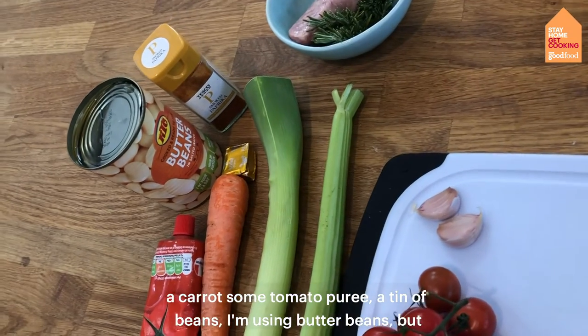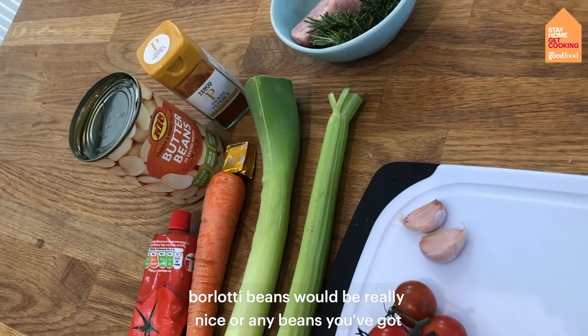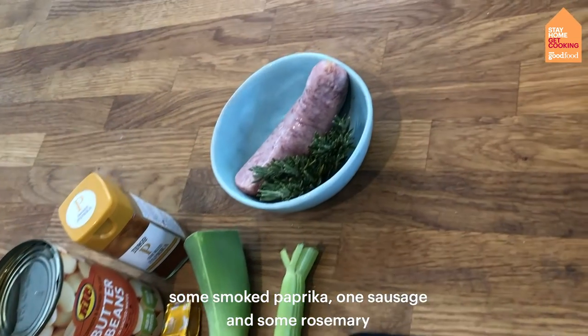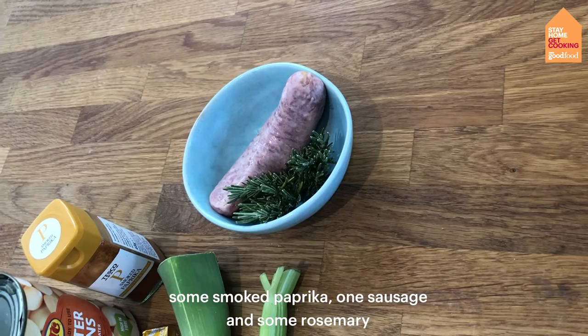You'll also need a tin of beans — I'm using butter beans but cannellini beans would be really nice, or any beans you've got — some smoked paprika, one sausage, and some rosemary.